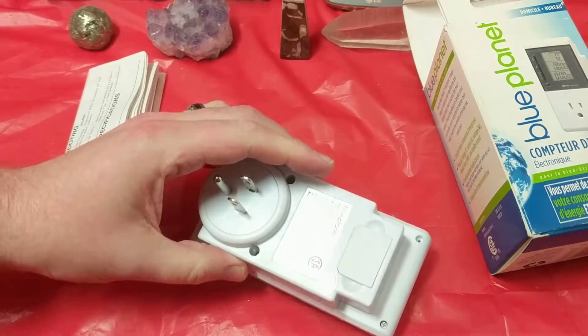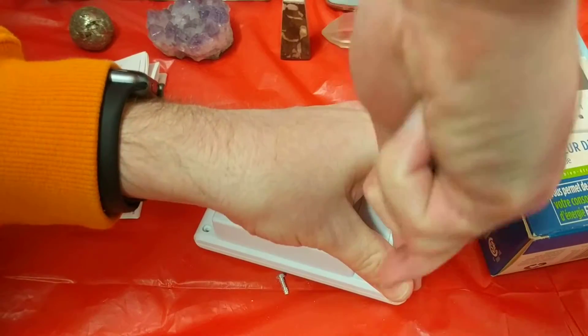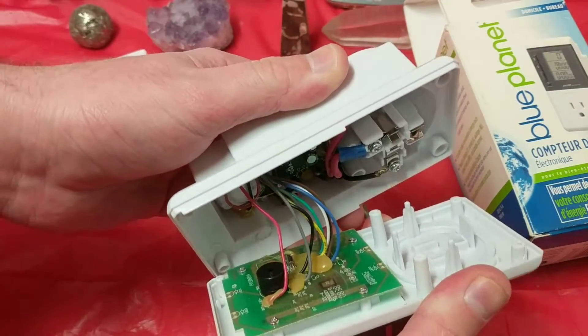Man, I love Salvation Army for the secondhand stores. I love stuff that comes apart with Phillips head screws.